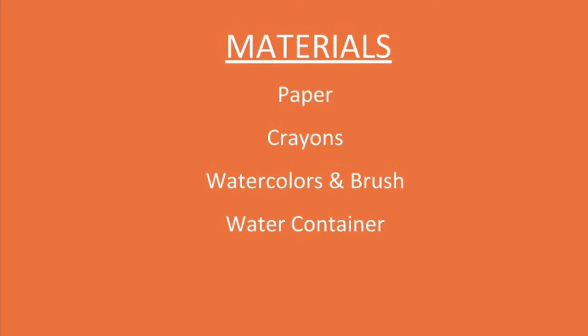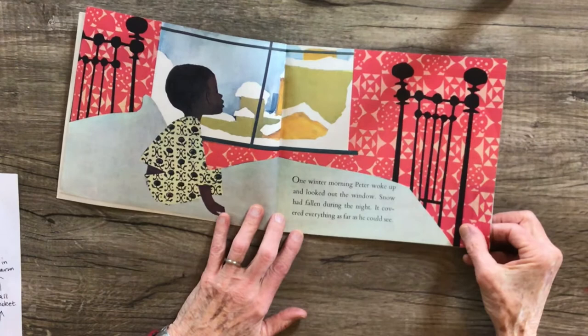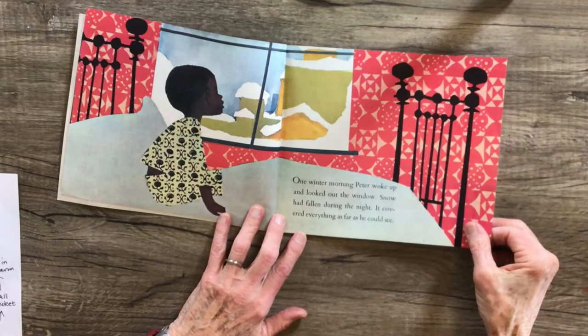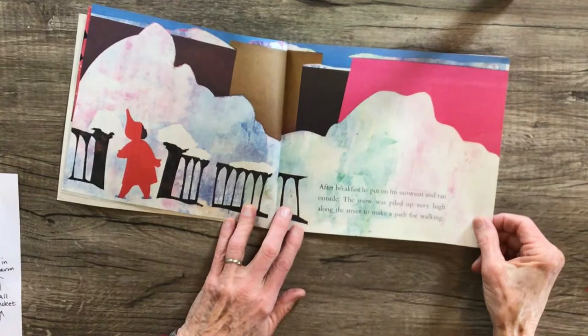The Snowy Day. One winter morning Peter woke up and looked out the window. Snow had fallen during the night. It covered everything as far as he could see. After breakfast he put on his snow suit and ran outside. The snow was piled up very high along the street to make a path for walking.